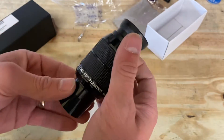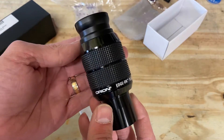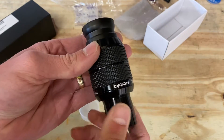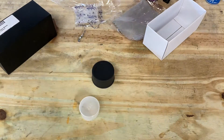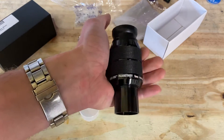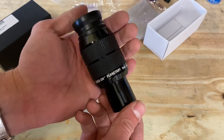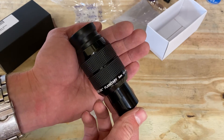This runs about a hundred bucks, so hopefully it's worth it. We're definitely going to find out tonight. This is the six millimeter Orion Edge-On planetary eyepiece — not much to say about it really until we get it in the telescope. Anyway, guys, it's been Chris SuperfastRC and this has been my look at the Orion Edge-On planetary eyepiece. Thanks for watching, and subscribe for more. I'll definitely have some images of what this thing is capable of and a full review, so we'll see you in the next one — bye!